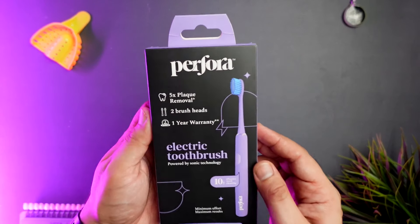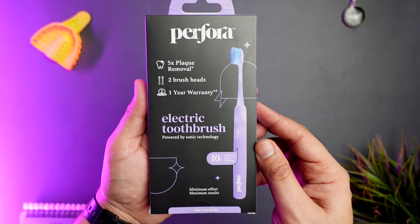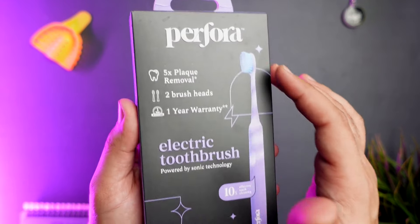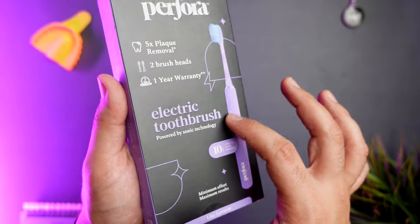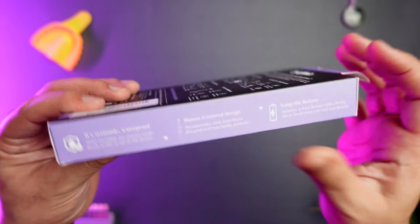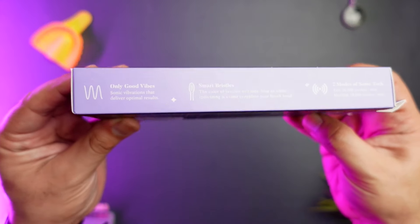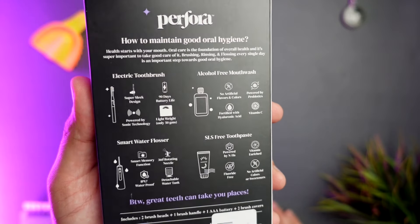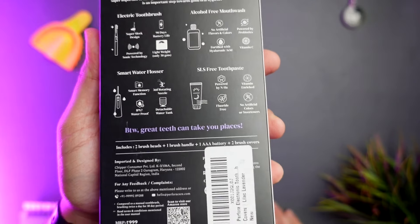So let's unbox this. The box has raised cutouts for the logo, the name and the toothbrush, and in my opinion that just makes it a little more premium. On the sides of the box, Perfora has used simple marketing words to make it more appealing. On the back, you get to see all the products available in the Perfora portfolio.